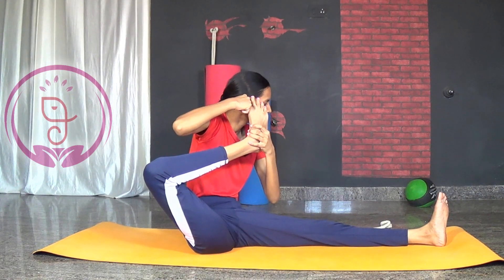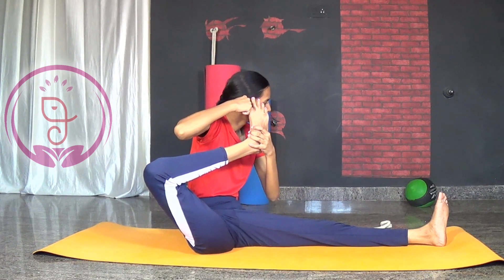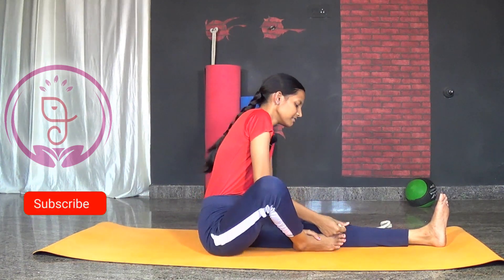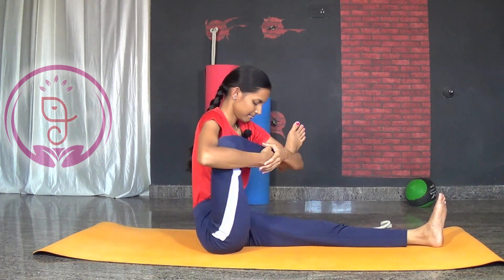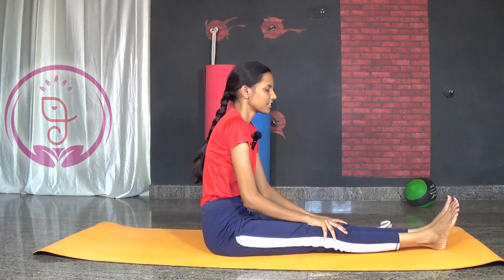Try to lock your ears with the help of the hands and stay here. Five, four, three, two and one — slowly drop your leg back. Now slowly do the Shishupalasana movement. Slowly release and relax. Shake your legs.